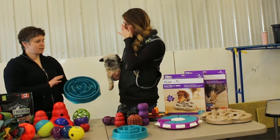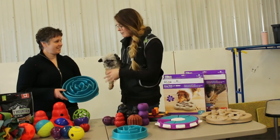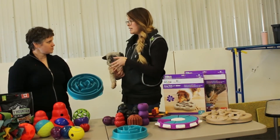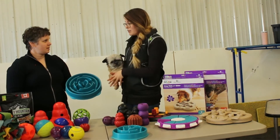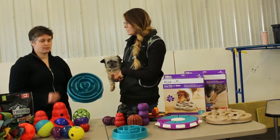You put your food in, it helps slow the dog down, helps with their digestion, and makes it so their food goes a little further — they're not just scarfing it down as quickly as possible. And if you have a dog or a breed that's prone to bloat, this can be really helpful.